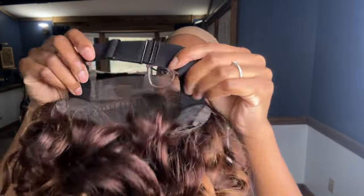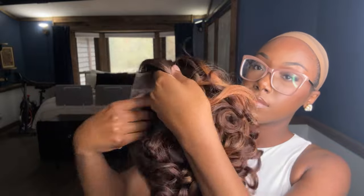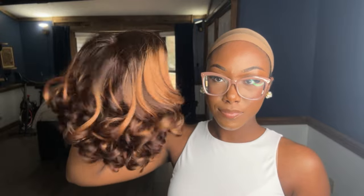The lace and the parting on this unit is very minimal. It's not a full closure — there is only lace where the part is. There's a little bit of room to tweak and adjust the part, but for the most part it does have to be worn on the left side.